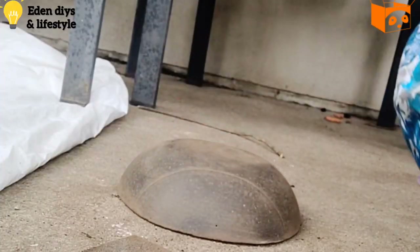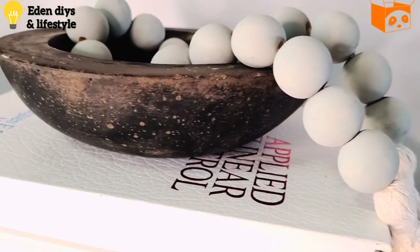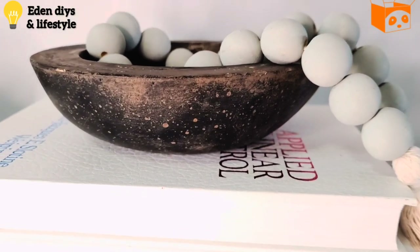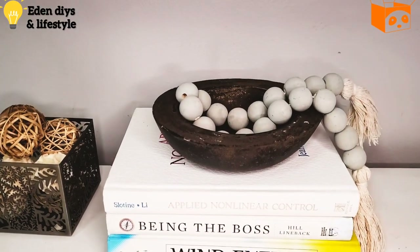All the extra dirt is gone and here is the final look — it's really classy, trendy, and very high-end home decor.